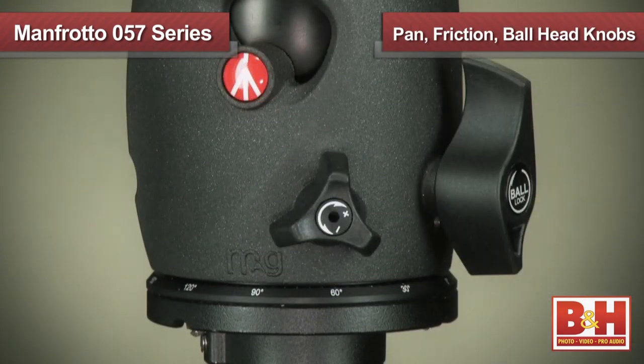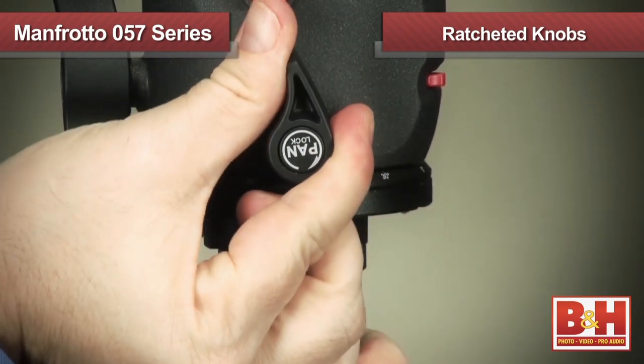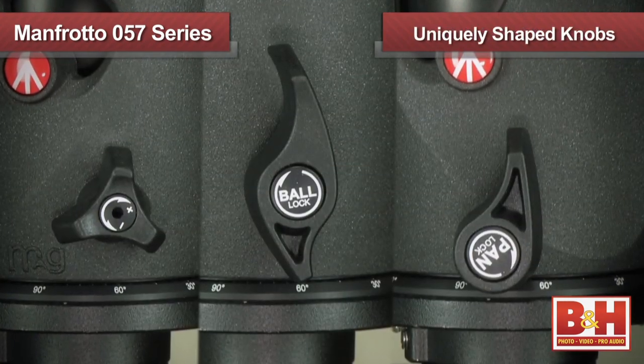Moving on to the 057 family of tripod heads, these heads are constructed from lightweight magnesium and feature three knobs for precise adjustment to pan, friction, and ball head settings. The knobs are ratcheted so they can be adjusted even if you're in a tight spot, and each knob is also uniquely shaped so you can easily identify them in the dark or while wearing gloves.